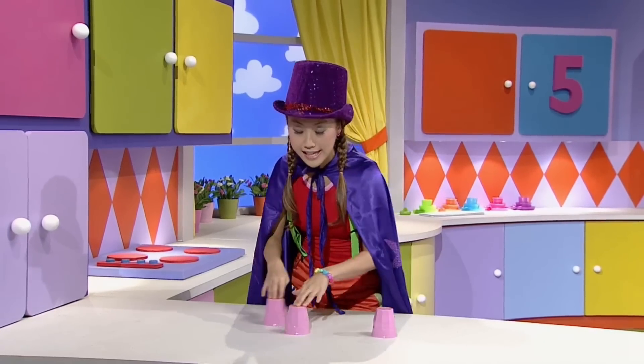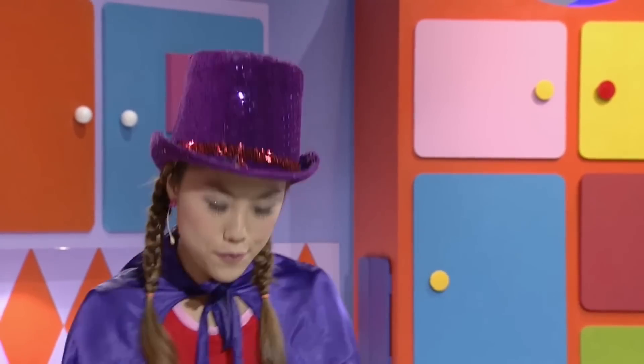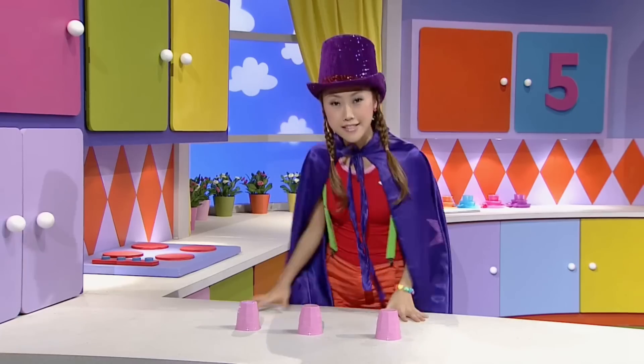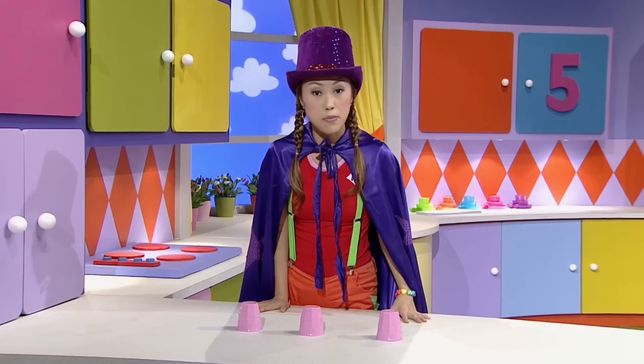Watch my trick, it's pretty cool, you'll work it out, I know. Just watch the cups and soon you'll guess where the ball just had to go. So now, can you guess which cup the ball is under?